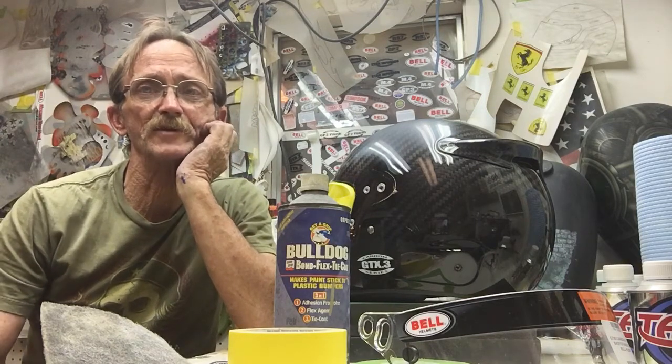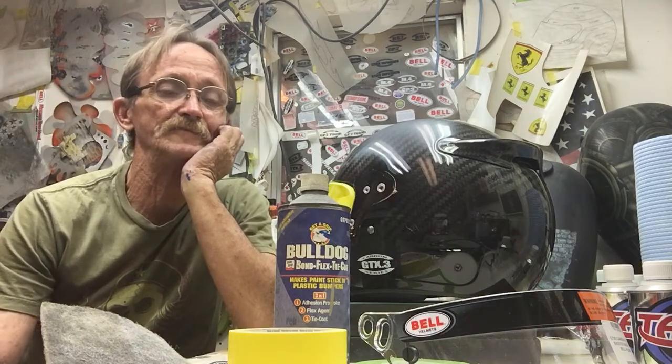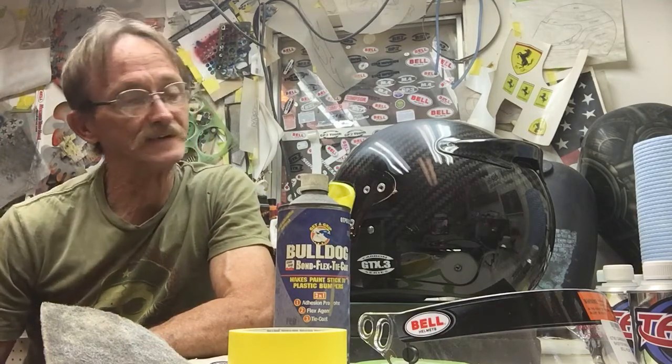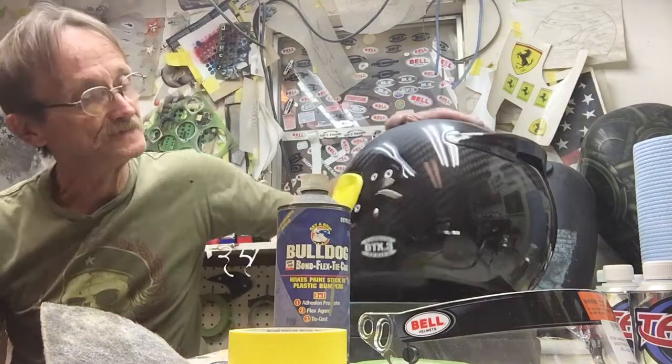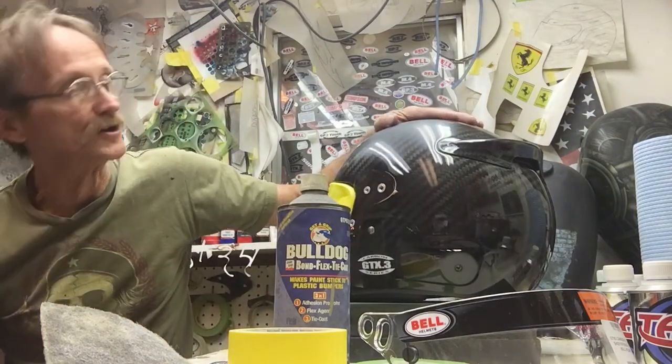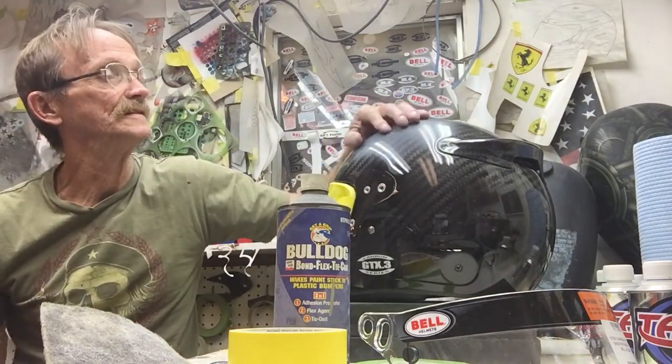This is Don Johnson from airbrushgallery.com with another airbrush and custom painting video. This time we're going to be talking about helmets, which is what I do mostly — race helmets. This is a Bell GTX 3 carbon fiber helmet.